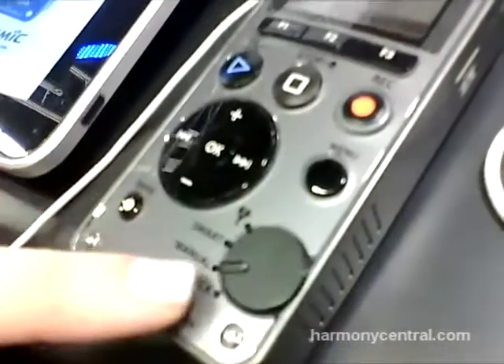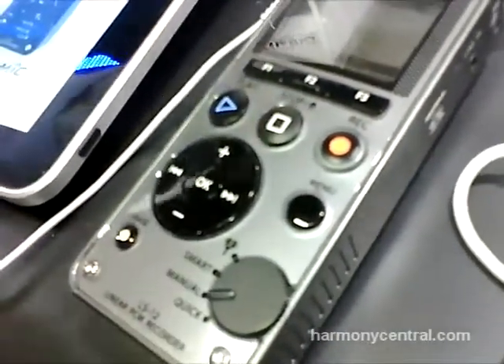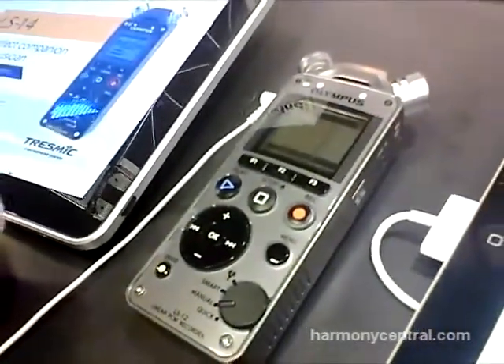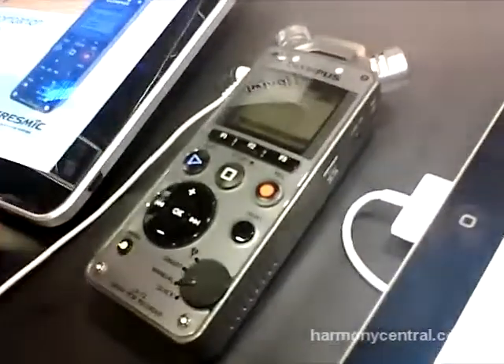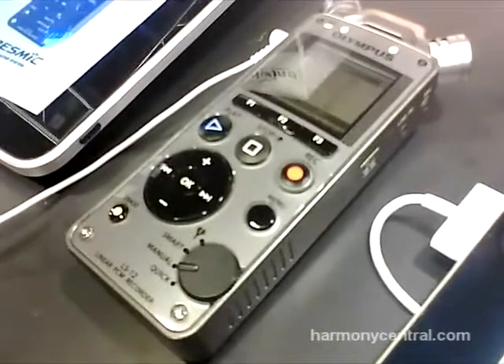What you do is use the smart mode and enter the highest sound that you anticipate for that recording. The smart mode will automatically adjust the recording levels to that sound and it will avoid any clipping in the recordings. That's a really great feature and we hear it's very beneficial in the recorder.